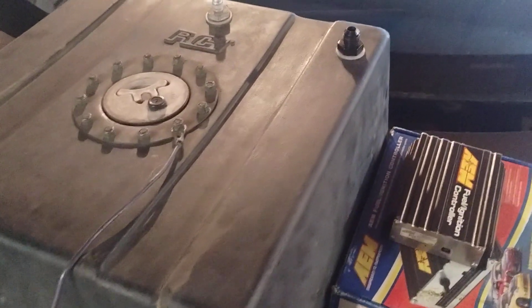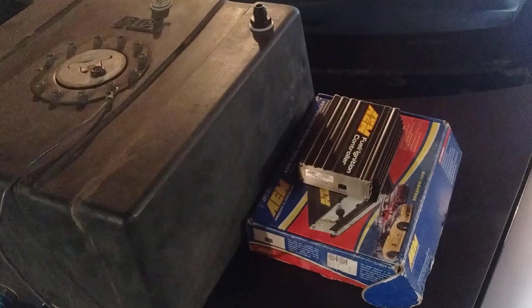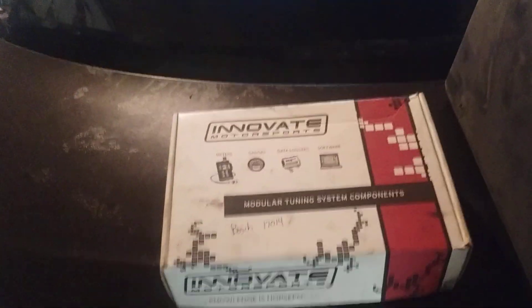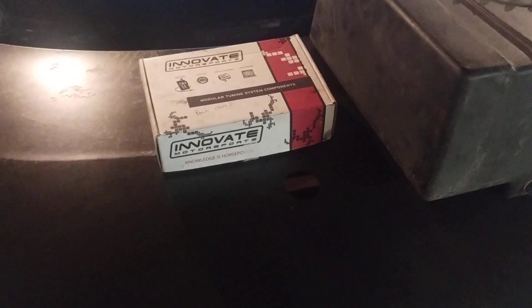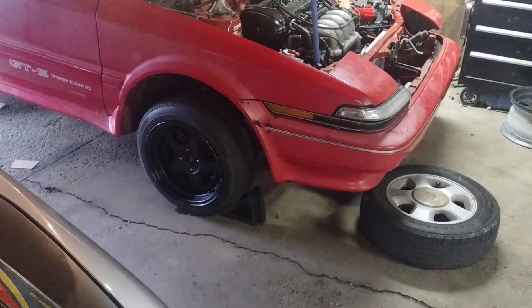I also gathered up a fuel tank someone gave me for free — I can't use it but I'll hang on to it. I got the AMFIC controller and the Innovate wideband. I picked up the wideband on a trade and bought the controller off marketplace — both are going on the Corolla. The wheels are on but the tires are very tiny right now.